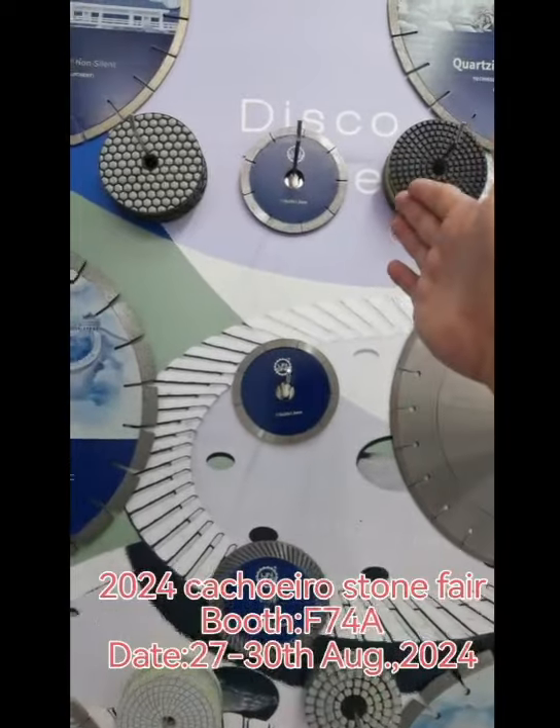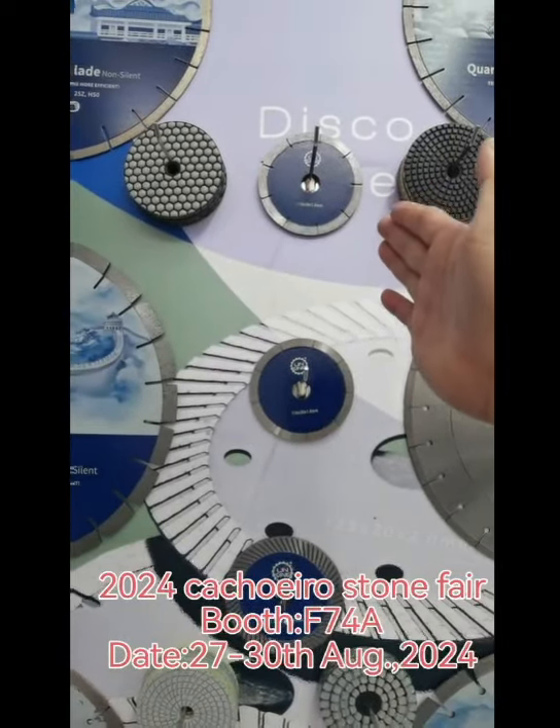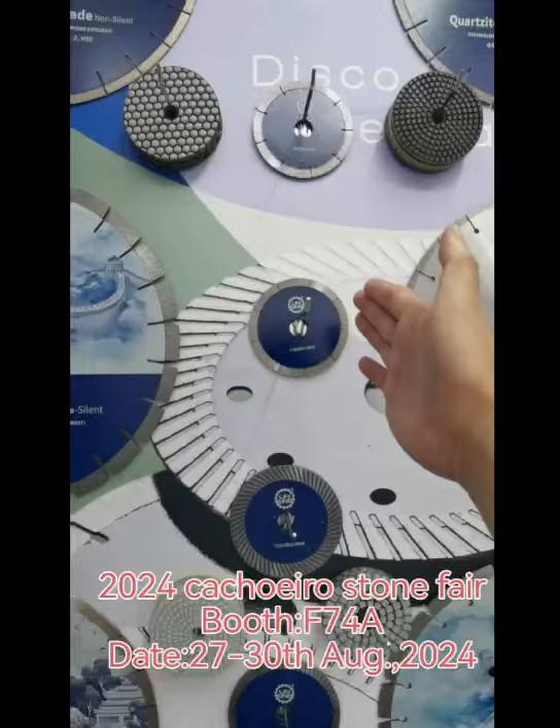We also have different small disks for cutting granite, ceramic, and marble.